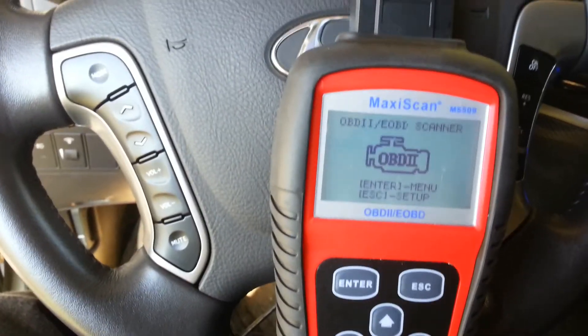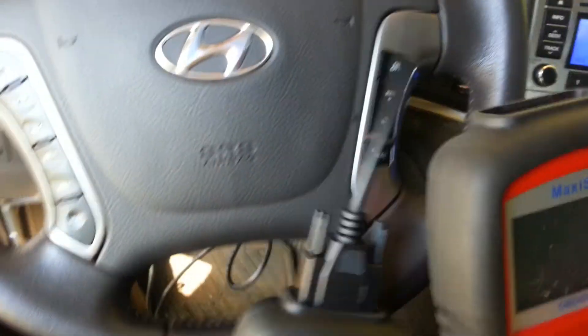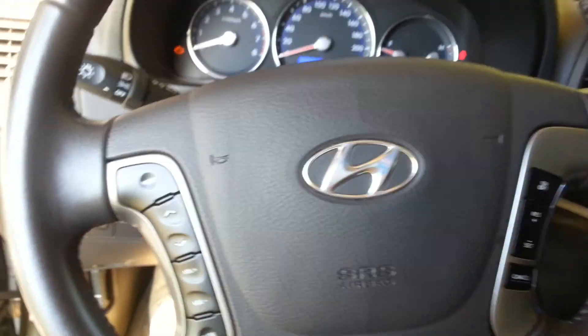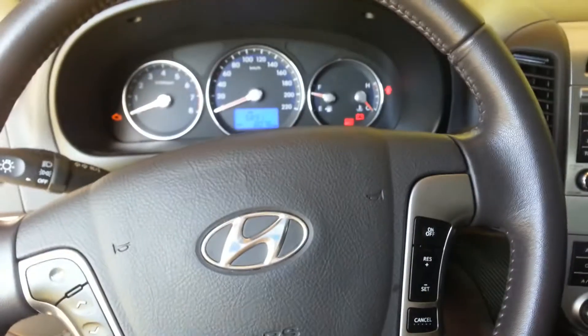The other unit has some problems — it doesn't display anything. So I need your help in order to diagnose the problem and resolve the customer's issue.